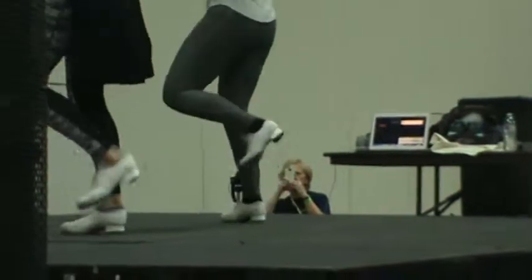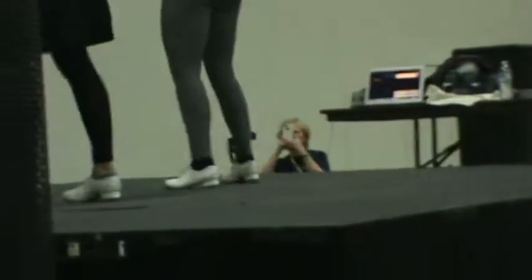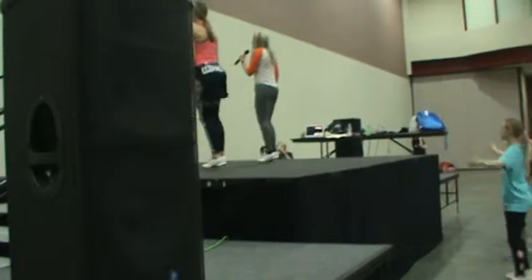Put your hands up. Two. Step, touch. Bounce, bounce, hold.